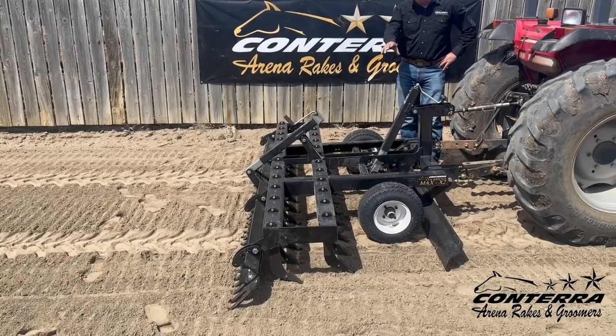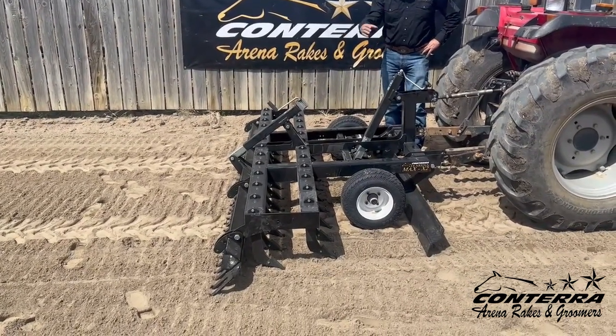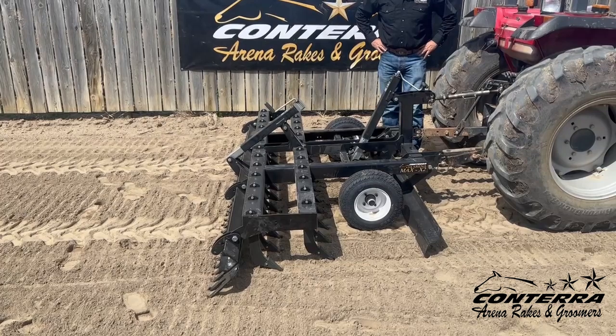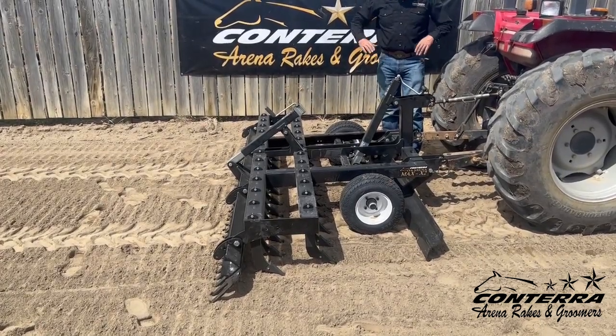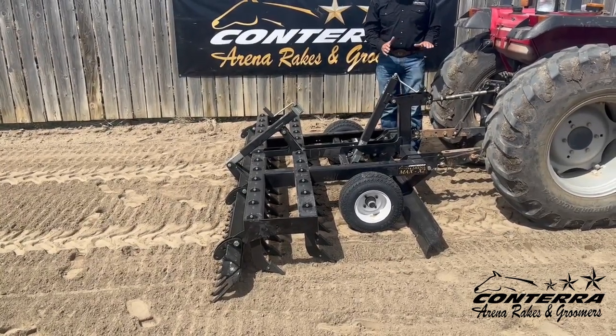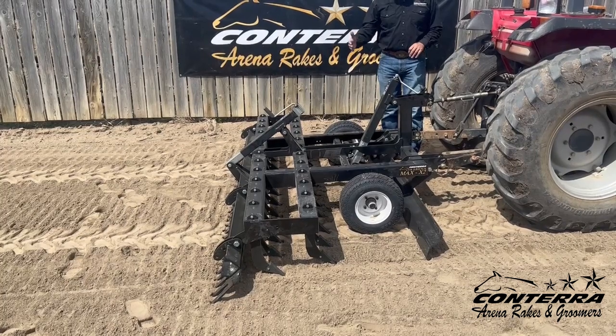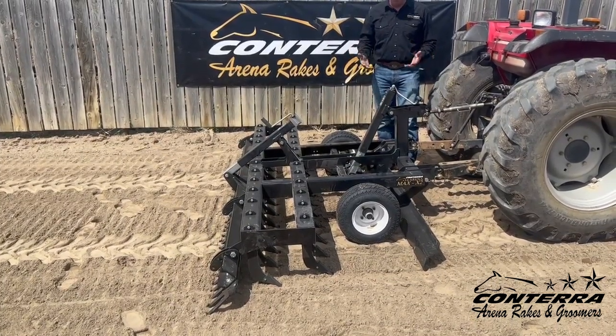The biggest features on this groomer are of course the aggressive digging shanks. You can see with these shanks — two rows of them — gives us about a four-inch center tine to tine. You'll also notice the swept design of that tine, which enables the groomer when pulled forward to actually want to pull into the ground or into the footing. A lot of groomers in this category have a straight shank, which makes them not as effective in the ripping process.